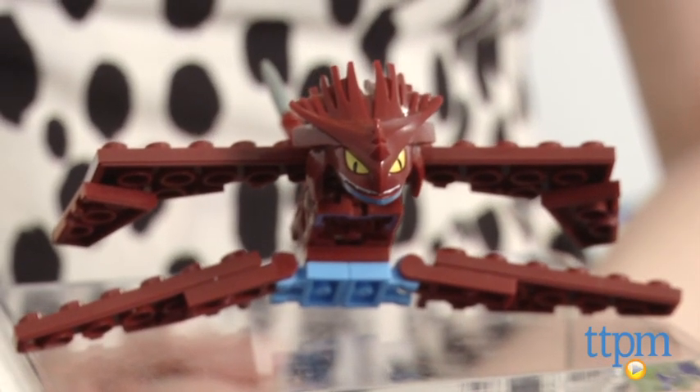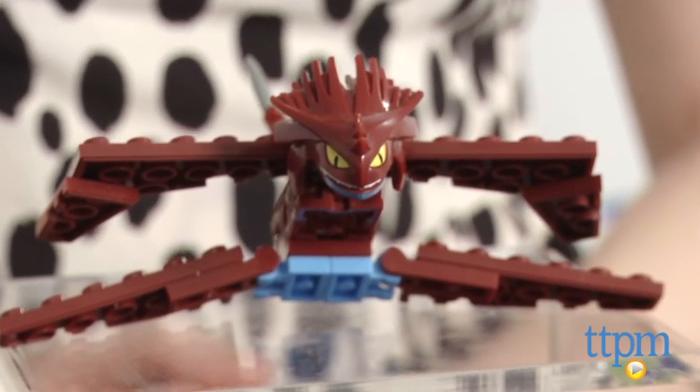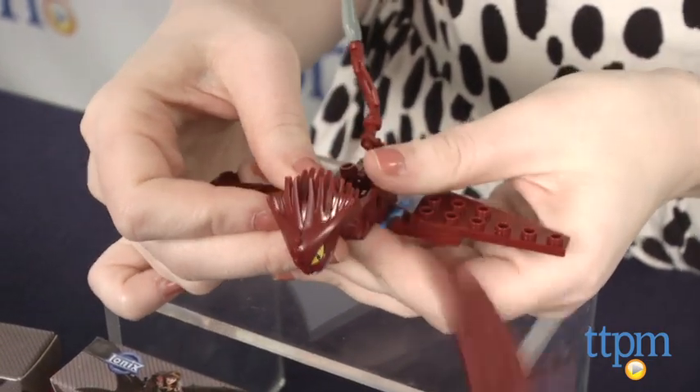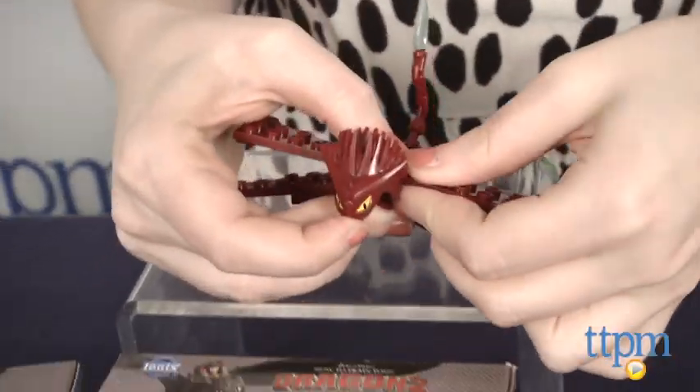We built the Cloud Jumper and it took us less than 10 minutes. If there's one main problem we have with these pieces, it's that they're difficult to work with when building, meaning they don't stay together well. If you put too much pressure on one part while trying to attach another piece, other pieces start to come apart.